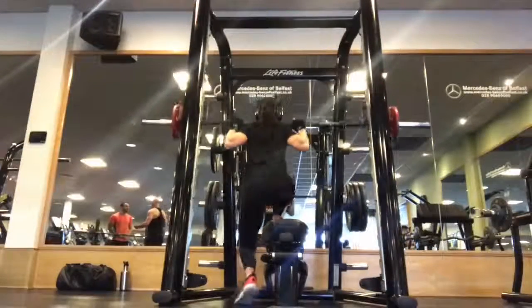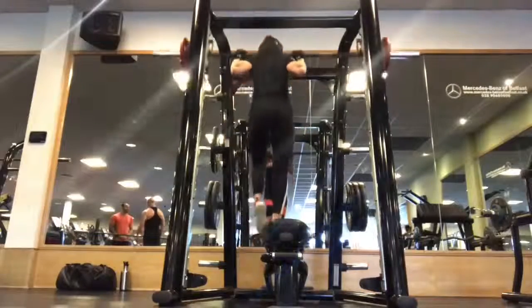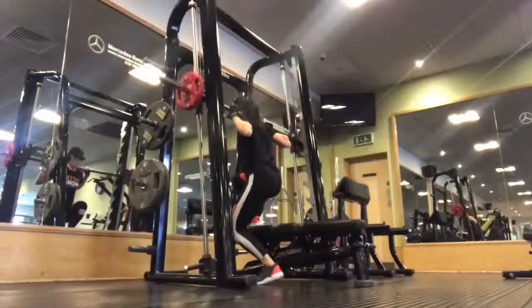The left leg really doesn't have an awful lot of effort here except to push through the toe and lift back up. Make sure you're lowering with control and then exhale to push all the way back up again, wrapping the bar around the back of the traps.